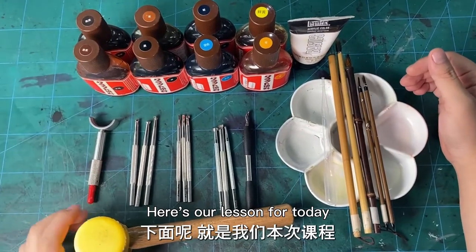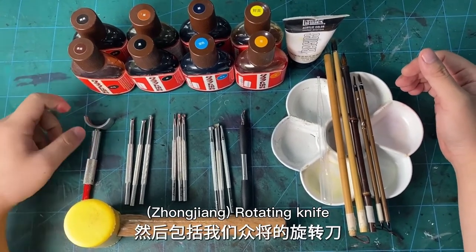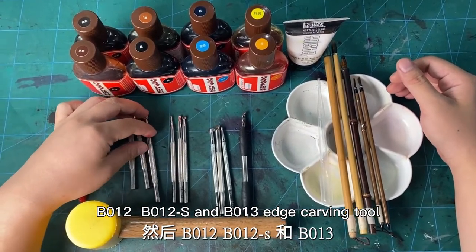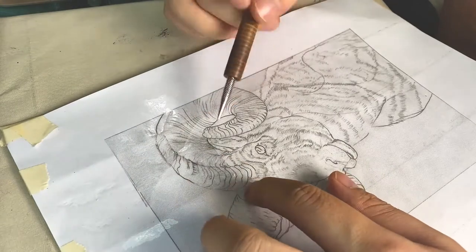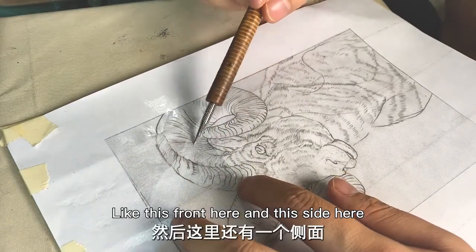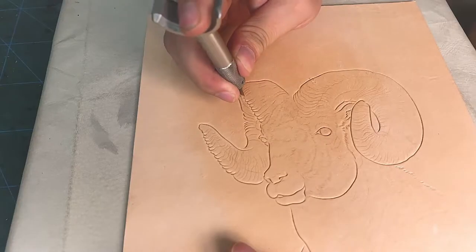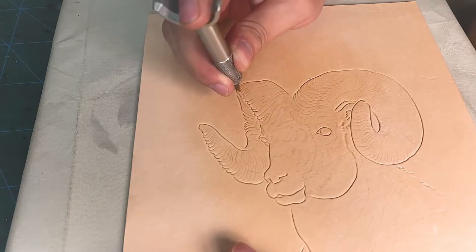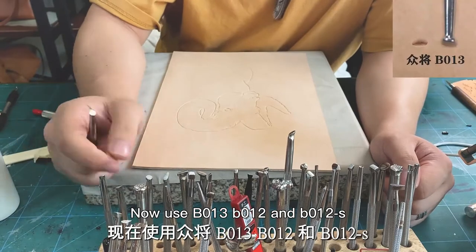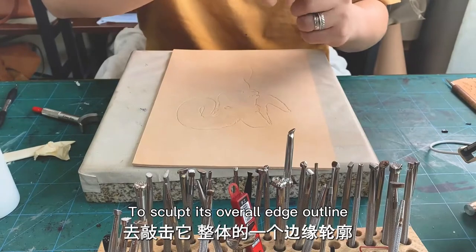Hello everyone, here's our lesson for today. The tools and materials used: Zhongjian Rotating Knife B012, B012-S or large blocks to distinguish — like this front here and this side here. Now, use B013, B012 and B012-S to sculpt its overall edge outline.